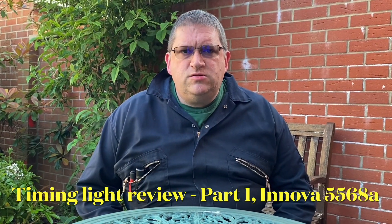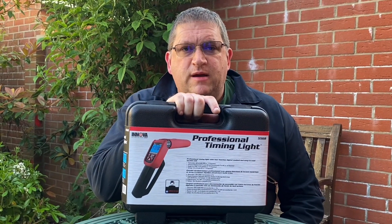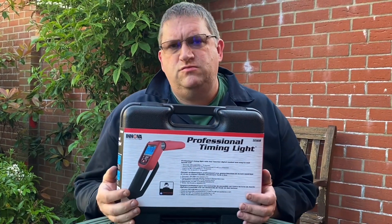Hi YouTube, this is AC Dodd and I thought I'd do something on timing lights. People have been asking me about my recommendations for timing lights and as you know, most of my work involves using a lot of automotive tools, especially the timing light.